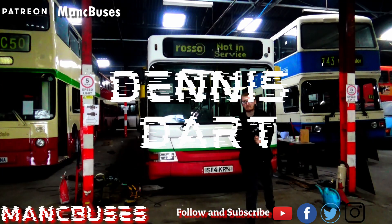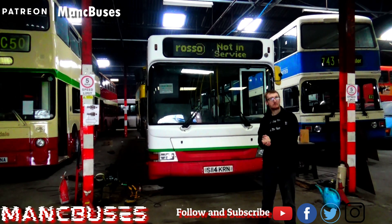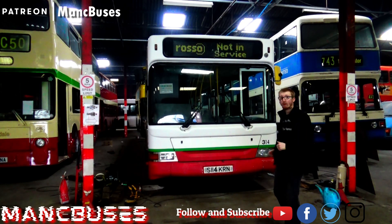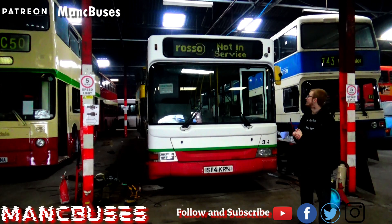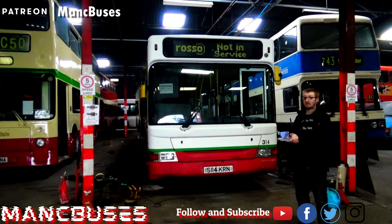Hi guys, welcome to Mountain Bosses. We have a new arrival. All of you who have seen pictures are a day before seeing this video, but this is the video welcoming you to the Super Bowl Raw, Denny's Dart. And this is a special purchase, which was a massive thanks from the Patrons for their support in purchasing this vehicle, and helping raise the extra money that we needed to save it before it went to a scrap ad or got bought by someone else, which we knew what they were going to do with it.